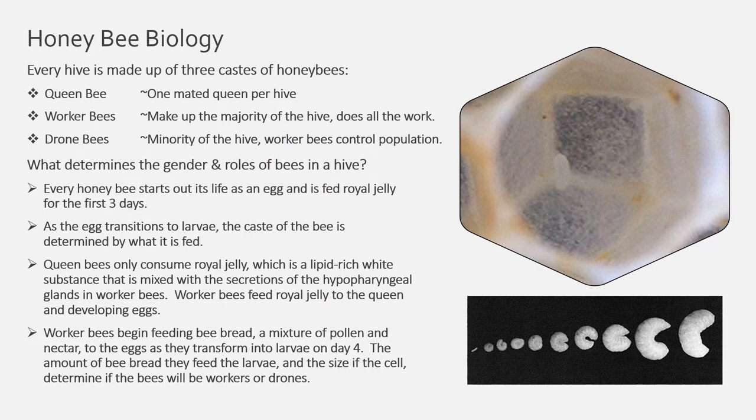Every hive is made up of three castes of honeybees: the queen bee, which is generally one mated queen bee per hive; worker bees, which make up the majority of the hive and do all the work; and drone bees, which are the males. The gender and roles in the beehive are determined by how much an egg is fed and what size the cell is in. Every honeybee starts out its life as an egg and is fed royal jelly for the first three days. As the egg transitions to larva, the caste of the bee is determined by what it is fed.